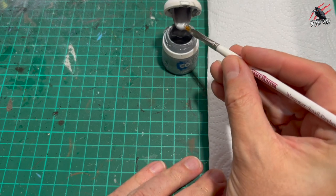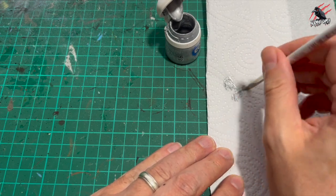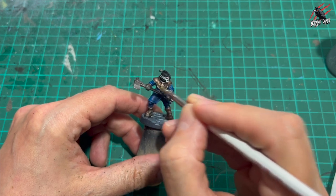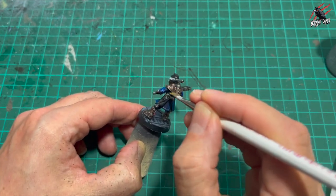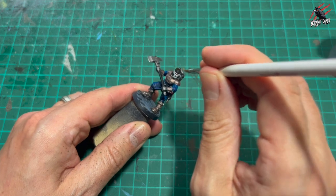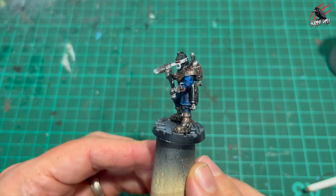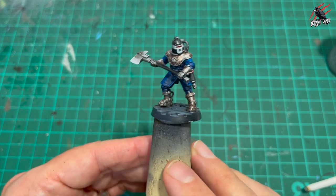Once everything's dry I took some layer Stormhost Silver and a really small Army Painter dry brush. Stormhost Silver is really bright - the brightest I've got at least. I'm going to try out some different metallic paints as recommended in previous videos. I'm working that in, getting as much as I can off the bristles, then taking my time going over all the metalwork and really bringing out all the texture of the model. This will break up that bronze look a bit, add the highlights, and give the metal almost a bit more texture. On the helmet there's a little emblem so I'm going over that to bring it out, and the edges of the helmet too. That highlight has really brought out more of the details and made the two different coloured metals work together nicely.